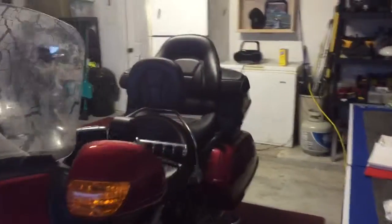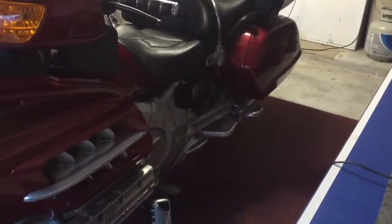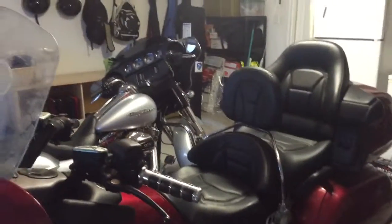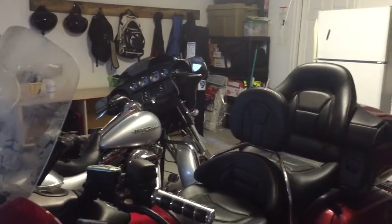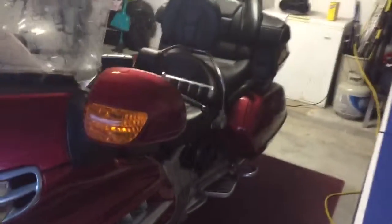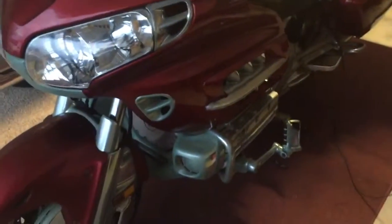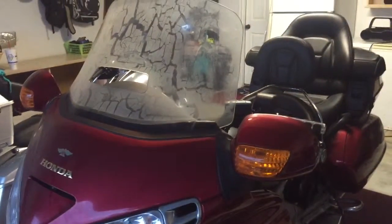We want to know if it's worth continuing forward or whether we have to change directions — and we want to know that soon. You can see the beautiful Harley in the background — not to judge, just two different styles. So it's a big old 1600 GL 2003, and we're going to see what we can turn this into. We're going to start tearing it apart and we'll let you know what we find.